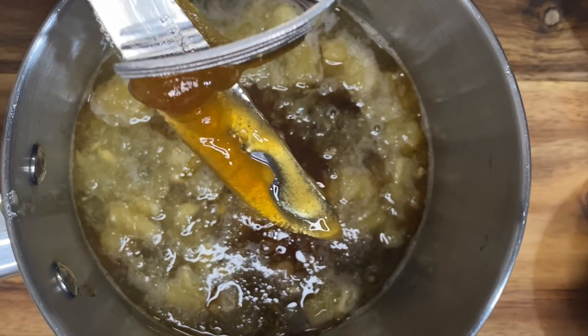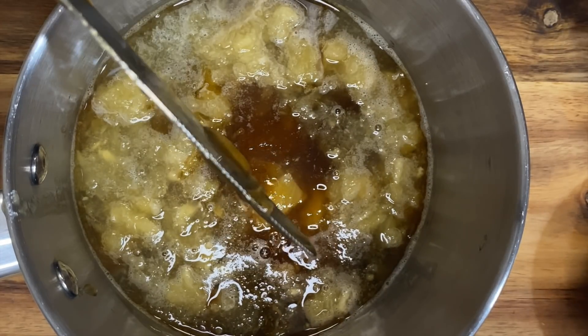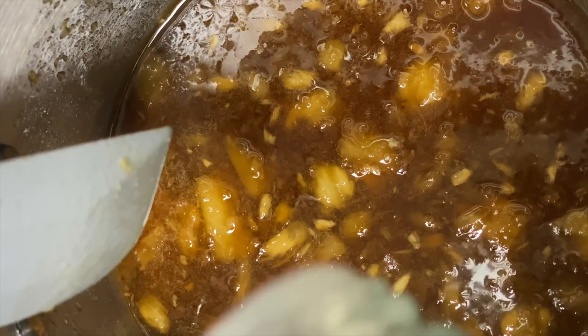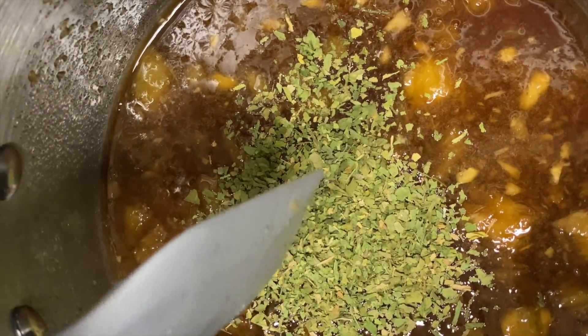Once you put the honey in — and honey can be a little sticky sometimes — make sure to get all of it out, especially when using fresh honey. We'll also add just a little dash of ginger and parsley flakes into the sauce and stir it around on the stove.